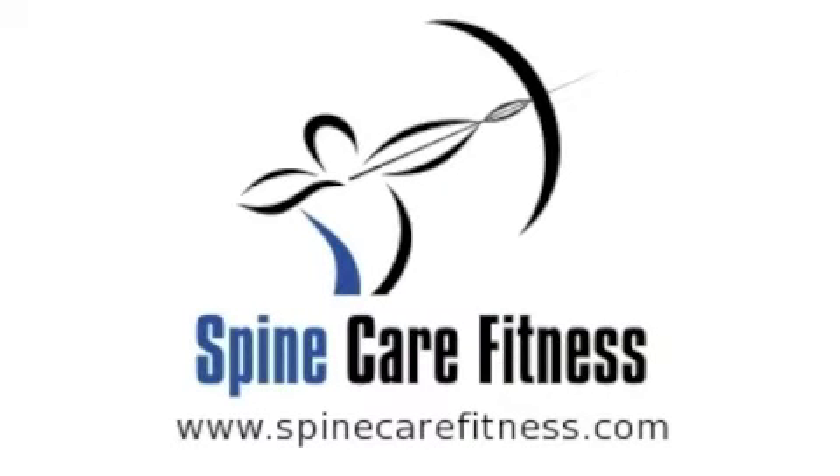Thanks so much for stopping by at spinecarefitness.com. You can check out our site at www.spinecarefitness.com. For even more great videos and resources, subscribe to our newsletter by visiting us at www.spinecarefitness.com. Just as a thank you for signing up, you'll get access to our subscriber-only video, The Back Attack Negotiator.